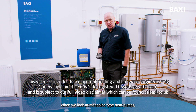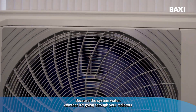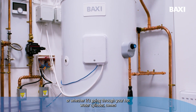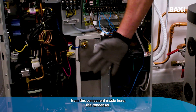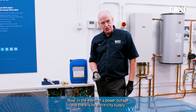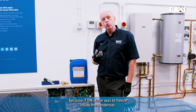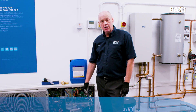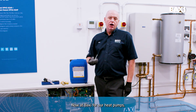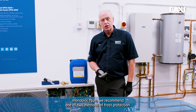When we look at monoblock type heat pumps, what we've got contained inside the heat pump is system water, because the system water — whether it's going through your radiators or whether it's going through your hot water cylinder — comes from this component inside here, the condenser. In the event of a power outage and there is no electricity supply to the heat pump, it needs some form of frost protection, because if the water was to freeze inside the condenser, then potentially it could split and damage the heat pump significantly. At Baxi, for our monoblock type heat pumps, we recommend one of two methods of frost protection.